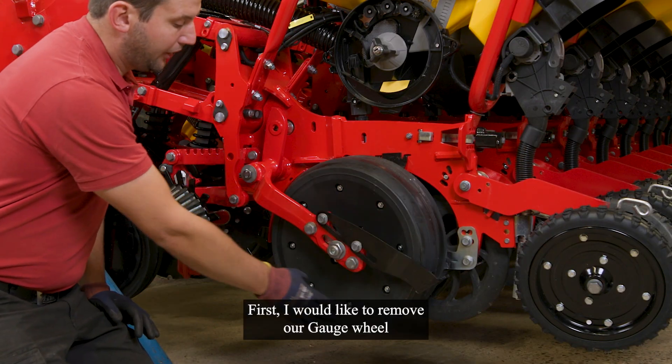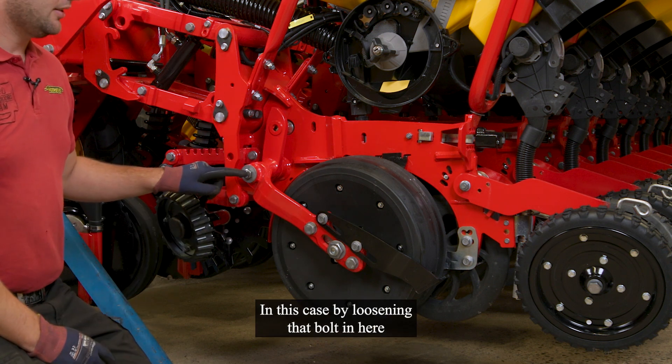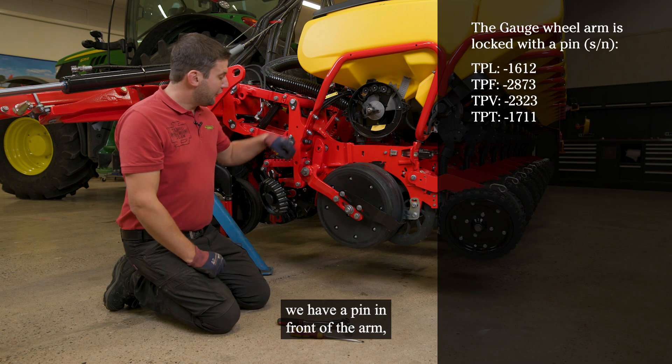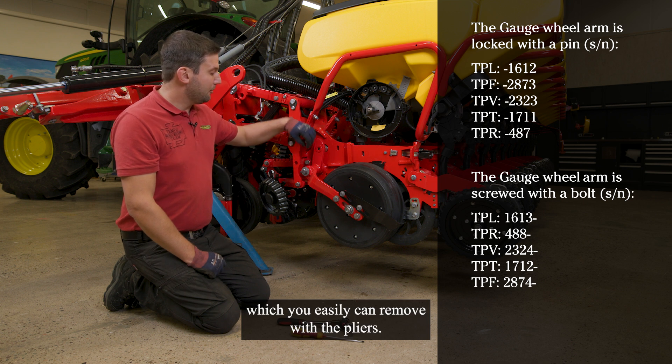First, I would like to remove our gorge wheel and the gorge wheel arm, in this case by loosening the bolt in here. For older temple models, we have a pin in front of the arm, which you easily can remove with a plier.